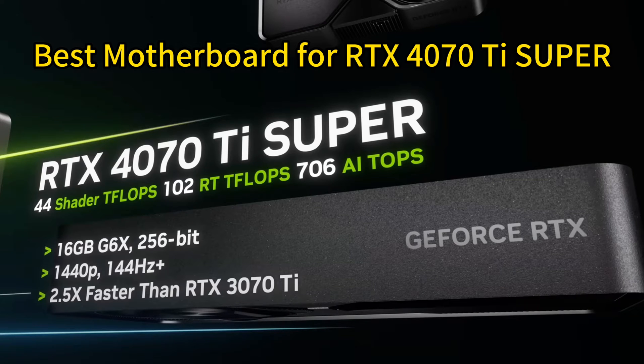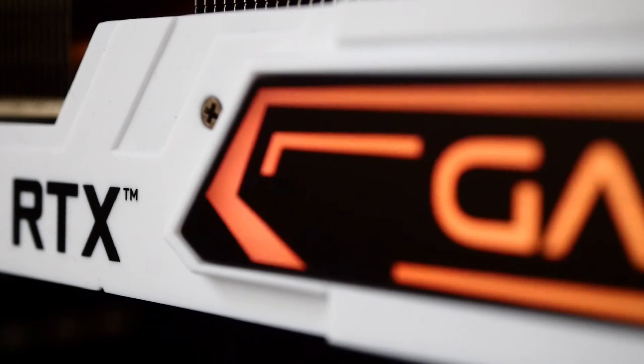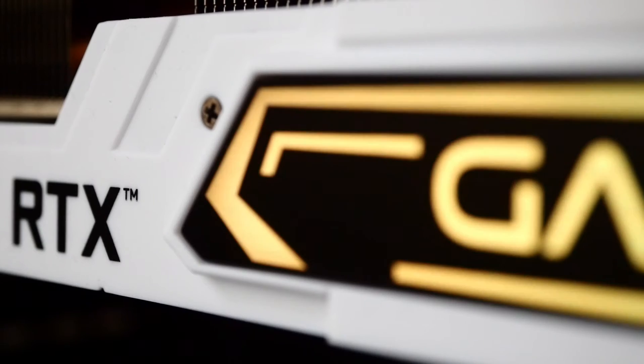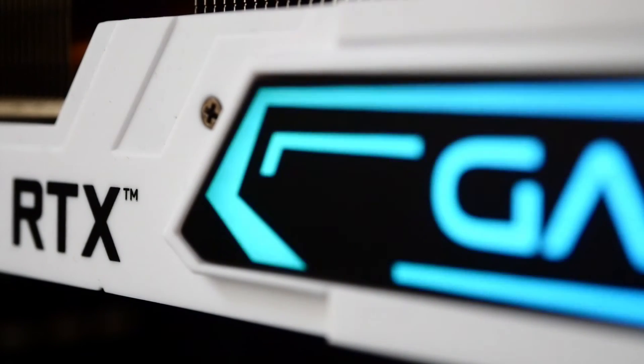The recently released GeForce RTX 4070T Super graphics card delivers incredible performance for high frame rate 1440p and 4K gaming. To unleash the full potential of this powerful GPU, you need a motherboard that can keep up. I've rounded up five of the best motherboards across different chipsets that will pair excellently with the RTX 4070T Super — from high-end Z790 and X670 options to more affordable B760 and B650 boards — there's something for every budget and use case.